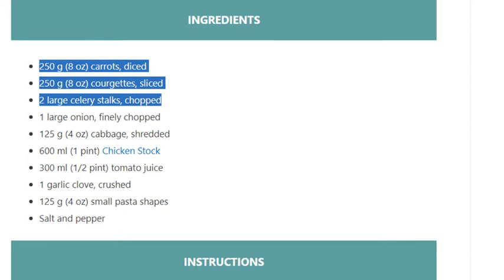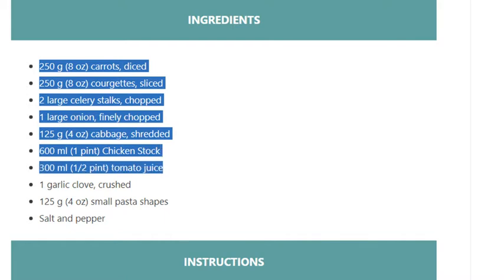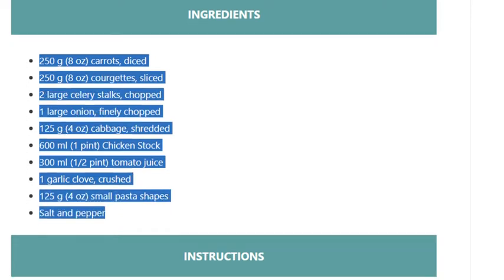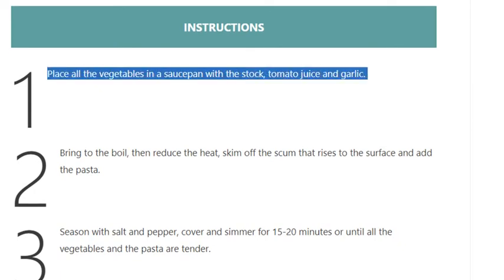...celery stalks, chopped; 1 large onion, finely chopped; 125 grams (4 ounces) cabbage, shredded; 600 ml (1 pint) chicken stock; 300 ml (half pint) tomato juice; 1 garlic clove, crushed; 125 grams (4 ounces) small pasta shapes; salt and pepper.